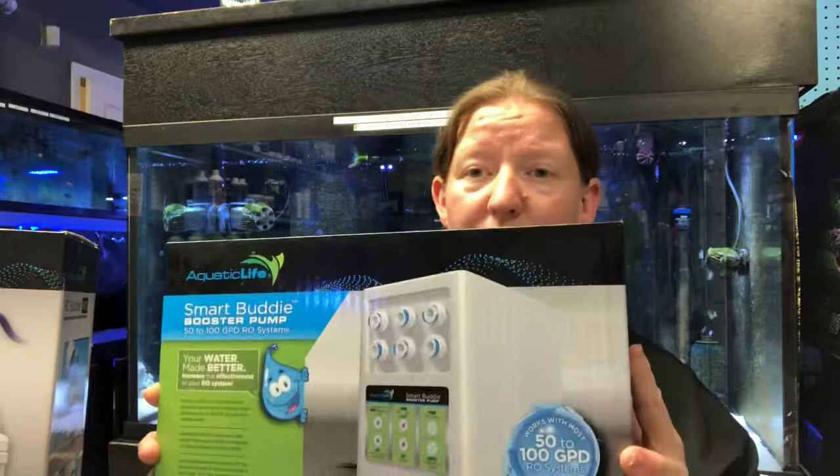So this is an RODI unit — this is kind of like the one we use at the store. If you have well water, you probably don't have enough pressure, so you need a booster pump, and that will get you the clearest water. Then you just put great salt in it and you're done and you start with a great aquarium.